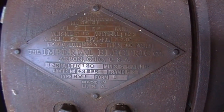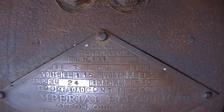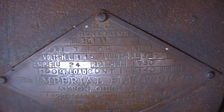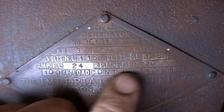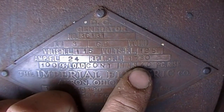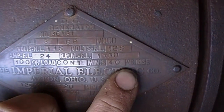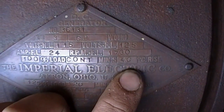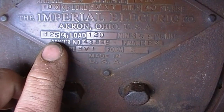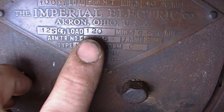Imperial Electric Company, Akron, Ohio. DC generator, 3,000 watts, compound wound. Volts no load: 115, full load: 125. Full load amperage: 24. Full load RPM: 1730. That's 100% load continuously, 40 degrees Celsius temperature rise.